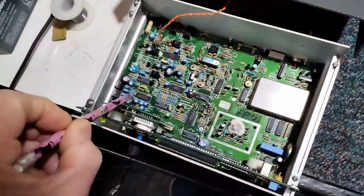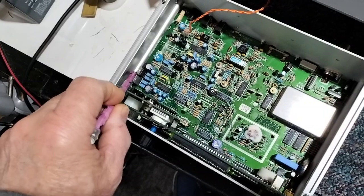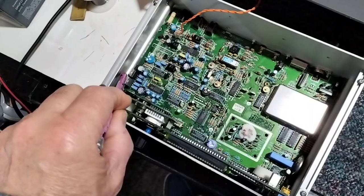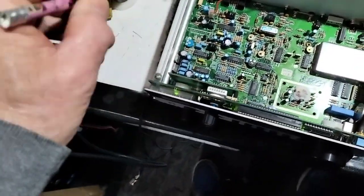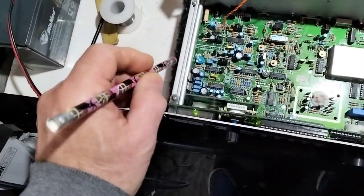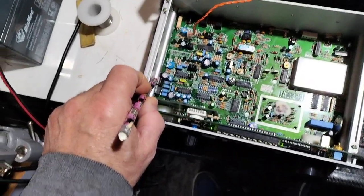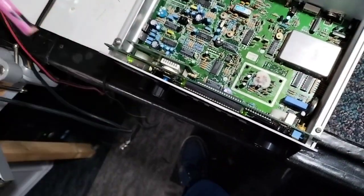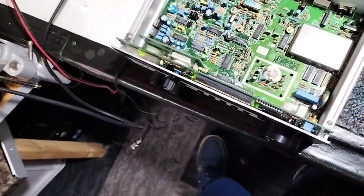Initially we found the 8-volt regulator was no longer an 8-volt regulator — it was putting out around nearly 9 volts. It is a low-loss type, but I just put a standard 7808 in it; that's fine. It's never going to be running on batteries, so there we go.